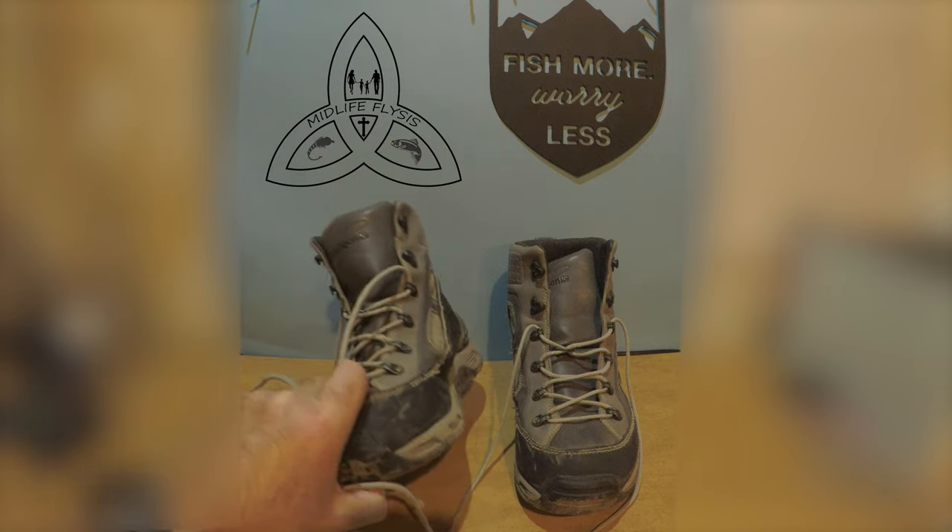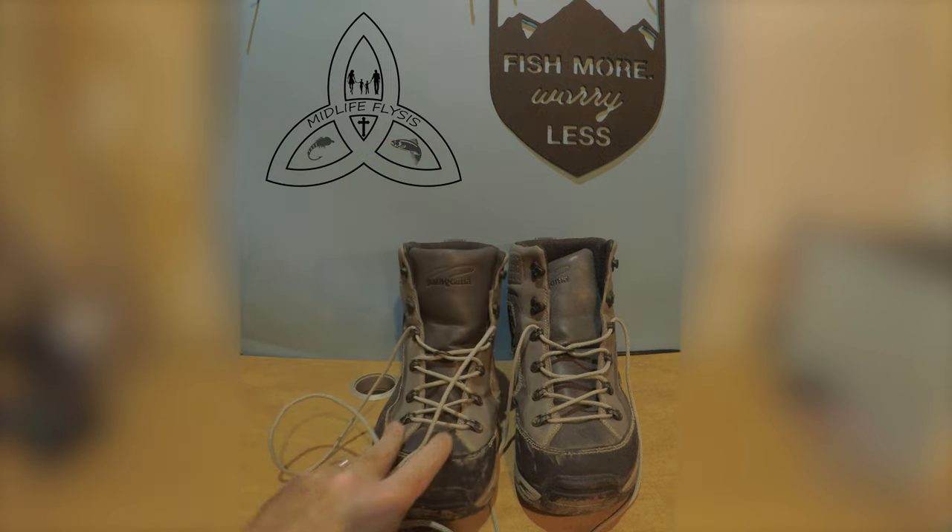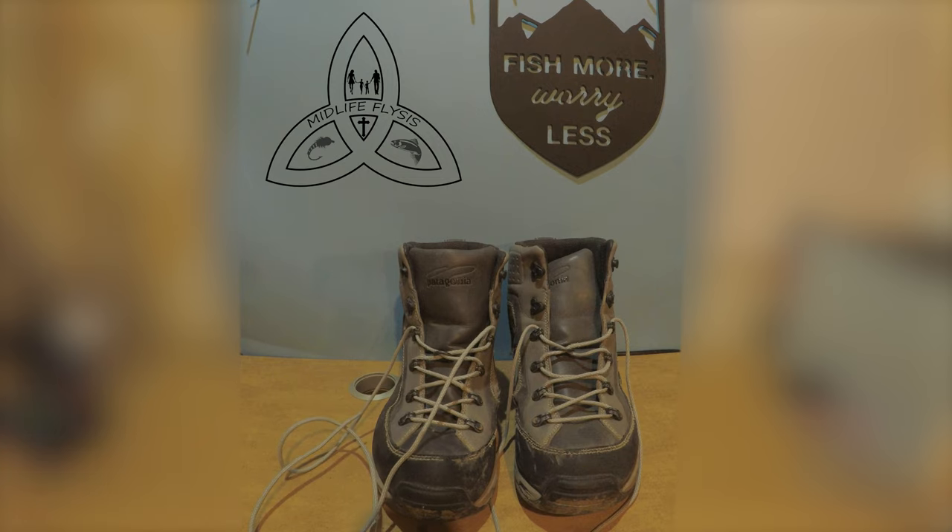Not all of that weight is the bars, of course — some of it is just the construction of the boot. I thought that being a heavy boot was going to mean they'd last a long time. But unfortunately, that leads to the last con: durability. These are not very durable.